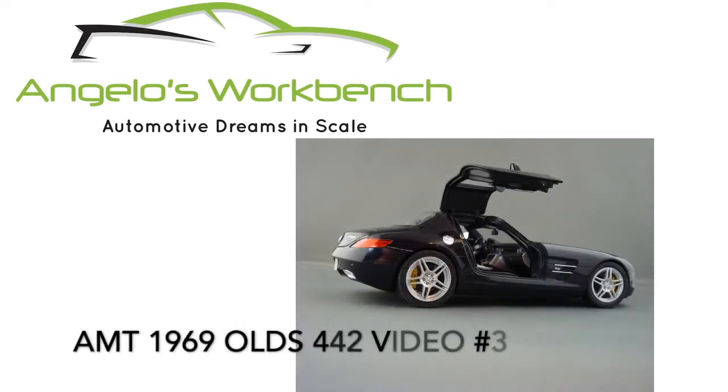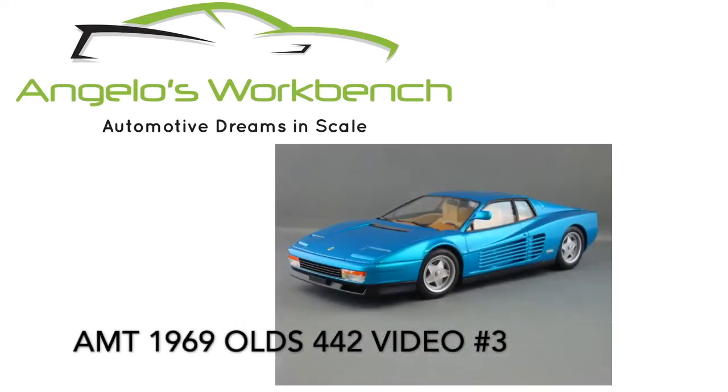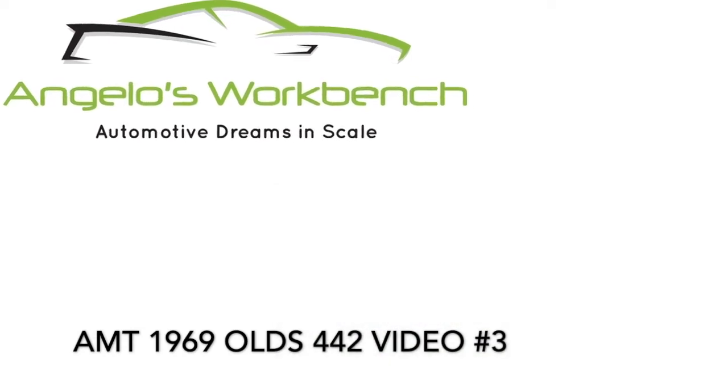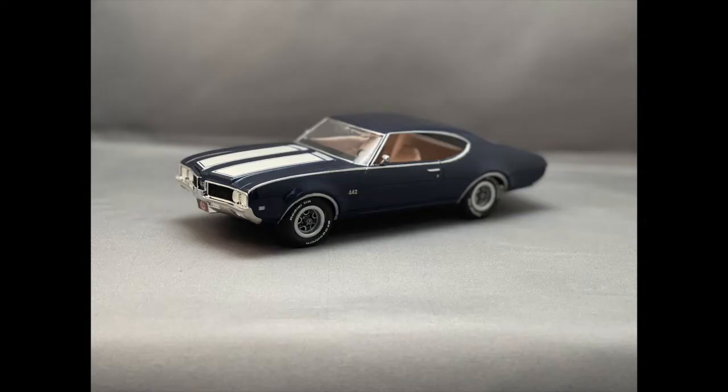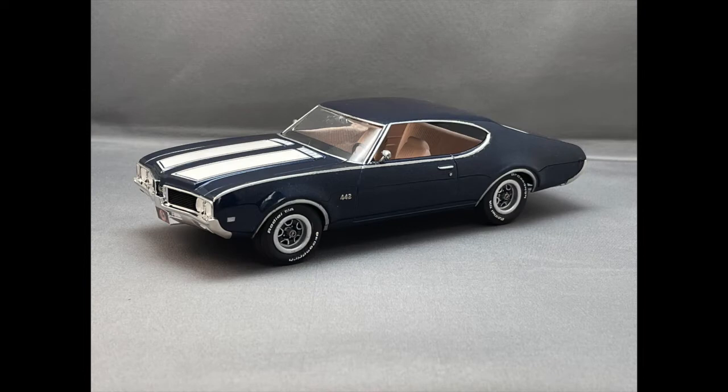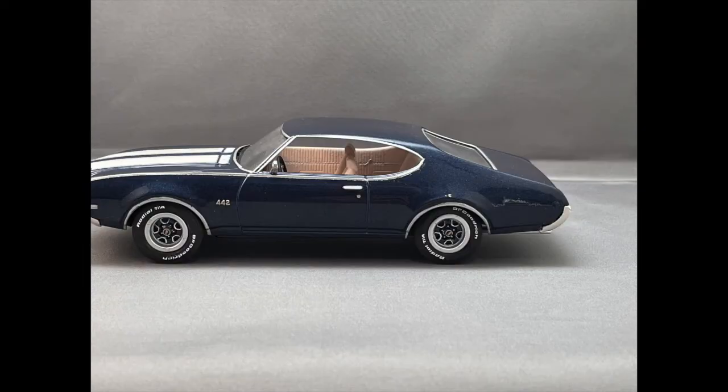Hey everybody, it's Angelo with Angelo's Workbench. Welcome back to video number three in the AMT 1969 Olds 442 video series. We're going to jump right into this video with a slideshow of the completed car. The video I had recorded of finishing up the kit — while there wasn't much of it — I cannot find, so we are just moving forward with screenshots of the actual car.